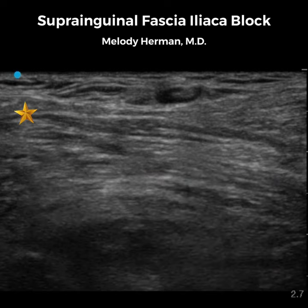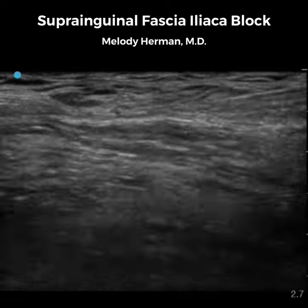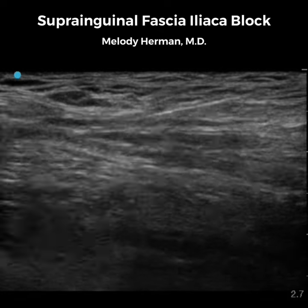If we aim for the fascial plane between iliacus and internal oblique on our first pass, our first injection is likely to be intramuscular. For this reason, I'll usually aim for the peak of the iliacus muscle or the fascial plane between iliacus and sartorius and hydrodissect my way up. The fascial plane begins to unzip when we test with saline.